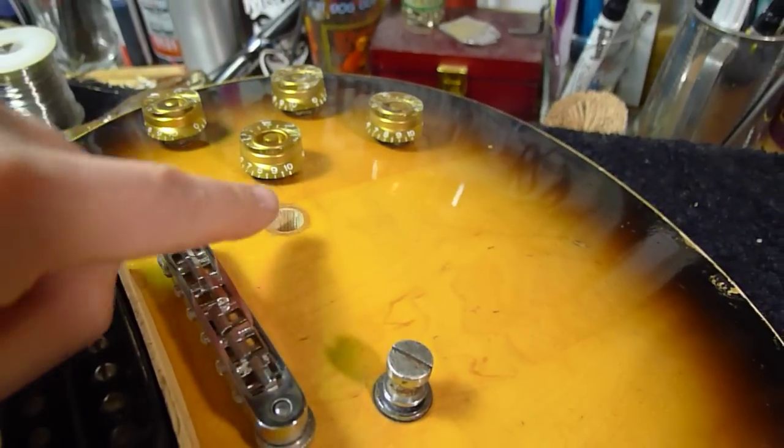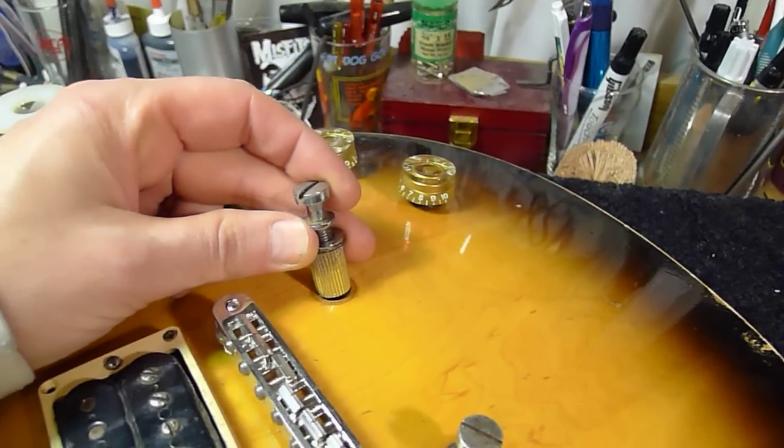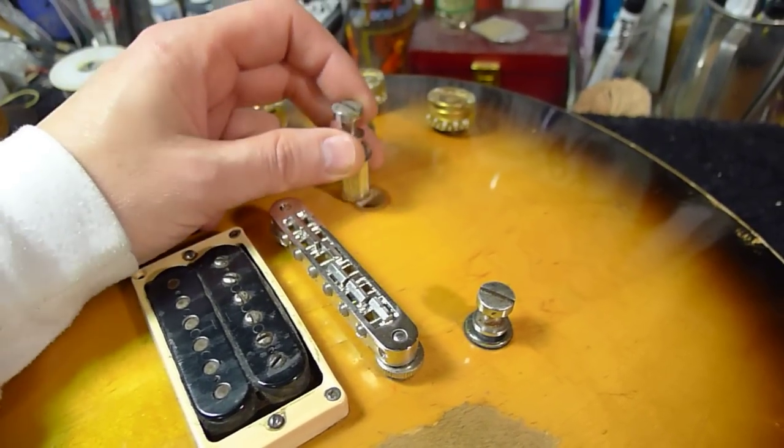Take a little drill bit, drill right in there and ground it to your pot. Then pound your stud back in. You've got to have it on these old Gibsons — mostly from the 70s, and some 80s as well.